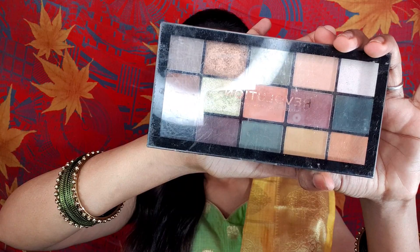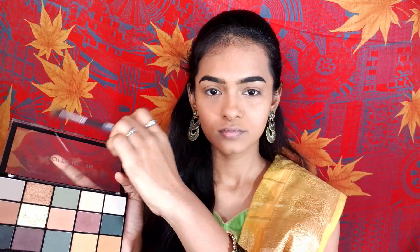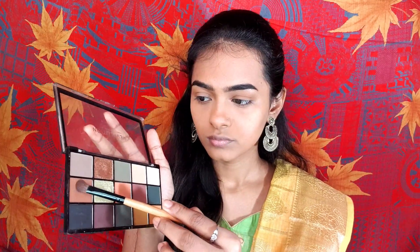I will fill in the eyebrows off-cam. Then I will use the Makeup Revolution eyeshadow palette. I will apply an orange shade on the crease, then apply a dark brown shade in the outer corner and along the lower outer corner crease.